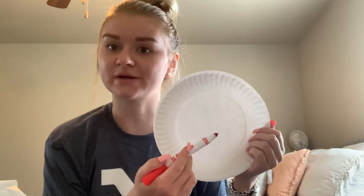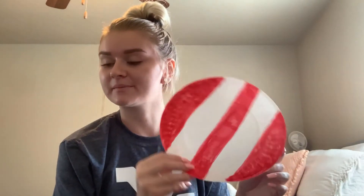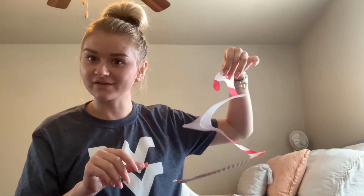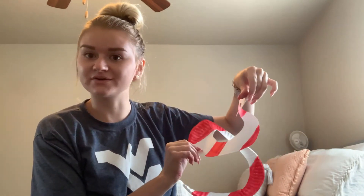Next you're going to take your second paper plate and draw some stripes on it using your red marker. Here is my second paper plate. Our next step is to cut our paper plate into a spiral. Take your scissors and cut around the outer edge and then gradually start getting closer to the middle — but don't cut anything off, just cut in a circle like that. Once you cut your paper plate it should look something like this, so you can see your pattern on the front.